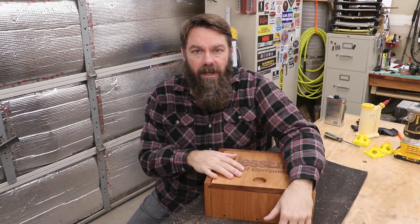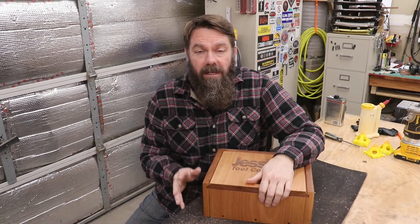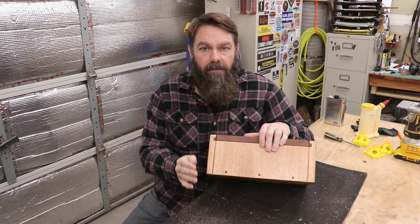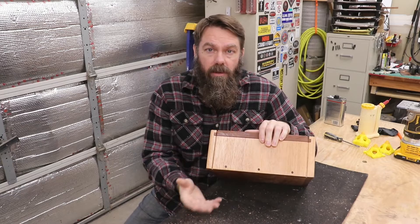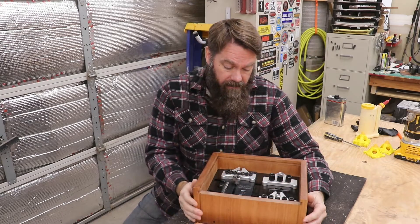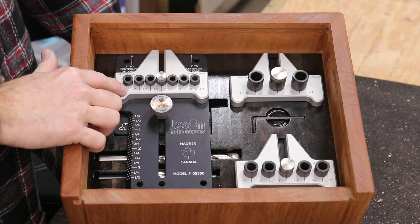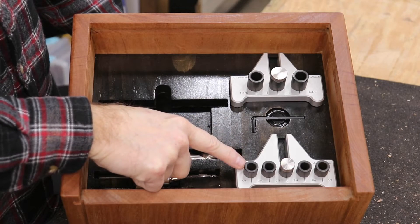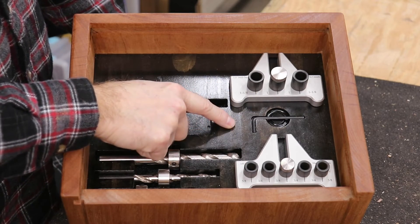The box for the doweling jig is all done and I'm really happy with it — it's just what I had in mind. I wanted something clean and simple. I have this groove on the top that I continued down the front just to add a little shadow line and visual interest, and of course I had to add some dowels in the joinery. A simple slide-off lid reveals the contents: a cutout for the main part of the jig with one of the inserts installed, the three different size drill bits, storage for the other two inserts, and a little cutout with a magnet to hold the allen wrench. That's my solution for storing the Jessam Dowling Jig Master Kit. I hope you enjoyed the video and I hope it gave you some ideas. Remember to give this video a thumbs up, post a comment below, and subscribe to the channel — thanks for watching and I'll see you for the next one.